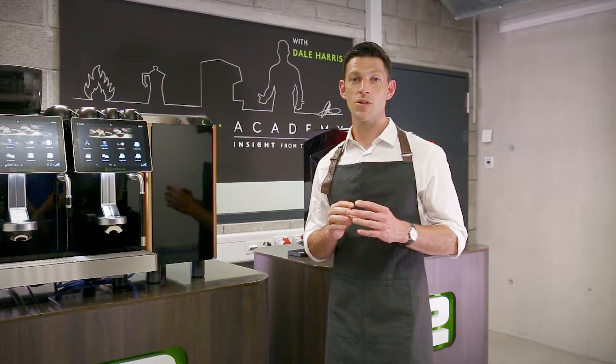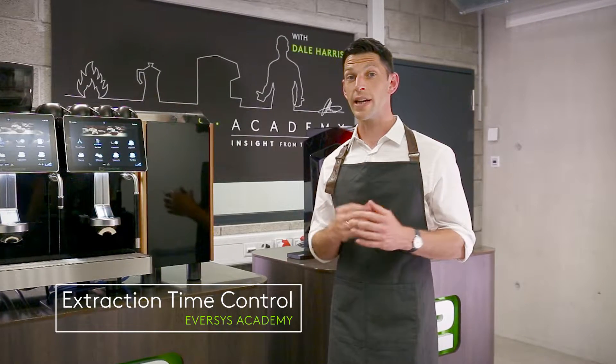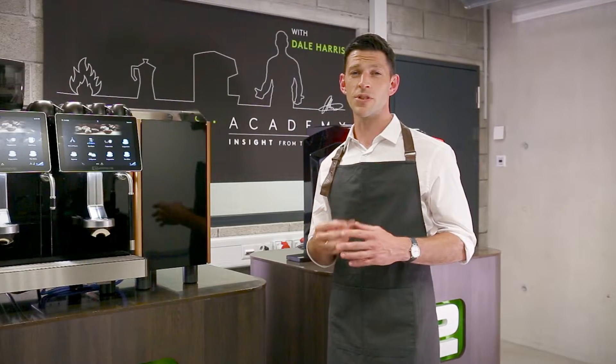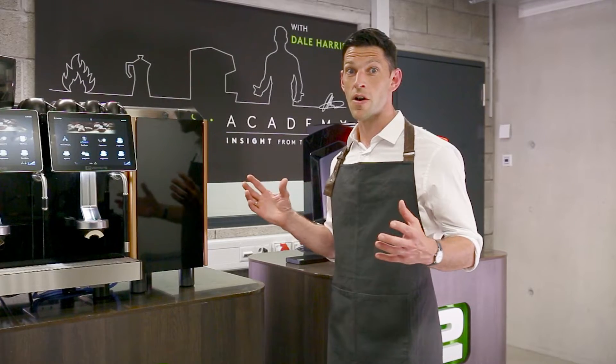Welcome to this Eversys Academy video. In this video we're exploring ETC, or Extraction Time Control, which is right at the heart of Eversys technology across all the machines, enabling us to produce incredibly consistent espresso and coffee drinks for your whole service.